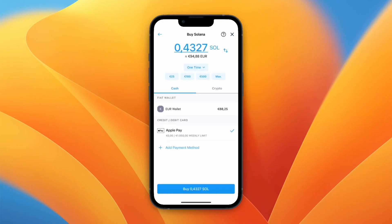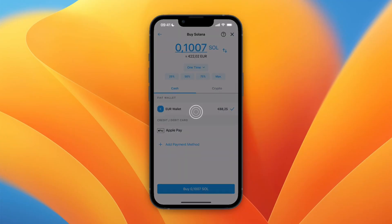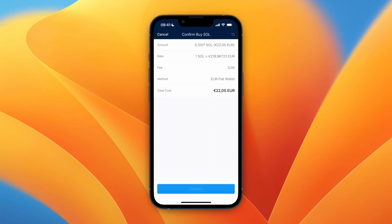Once you are in the Buy Solana section, you can choose how you want to pay. You can pick Apple Pay, a credit or debit card, or use your wallet. Then choose how much you want to buy — for example, I'll select $25 — and click Buy at the bottom, then click Confirm.